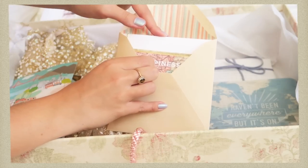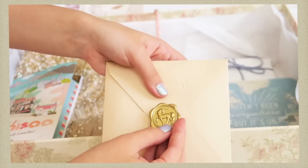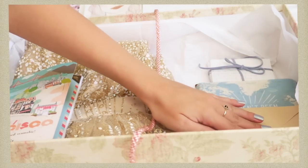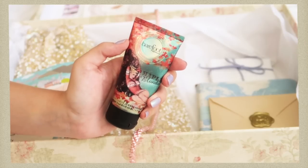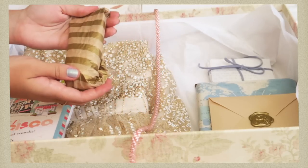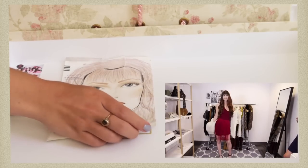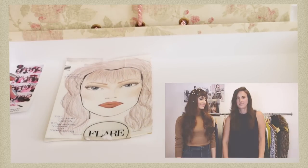I wrote a little letter to self — not a 'dear future me,' just a line detailing why I put in each memory. Scents can be so nostalgic, so I added a maple blondie scent from a small Canadian brand just in case I can't find it years from now. Then I added some photos and a face chart from the first sponsorship I ever did with CoverGirl and Flare magazine.